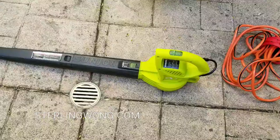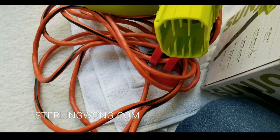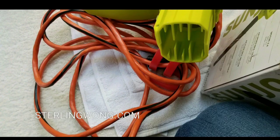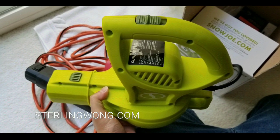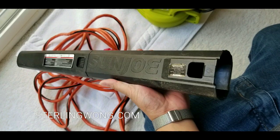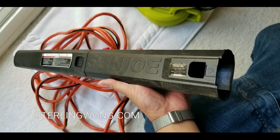The only thing is it doesn't come with an extension cord, so please make sure you get a nice thick garden or outdoor extension cord for this. It comes in a few compact parts, so you can put it away or hang it later. It does have a nice trigger on top and a simple on-off switch.